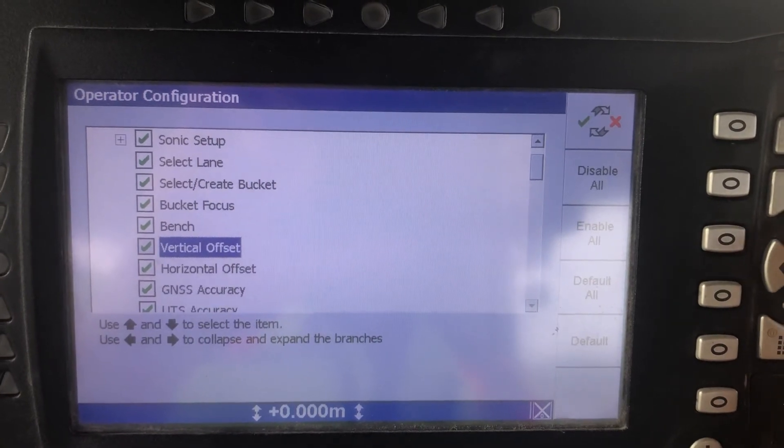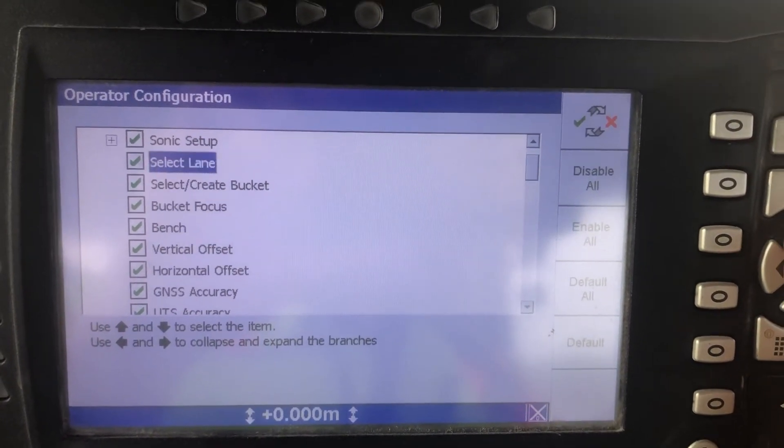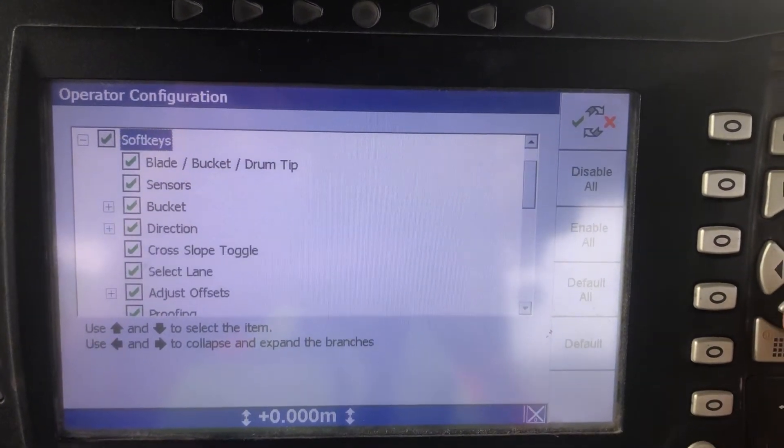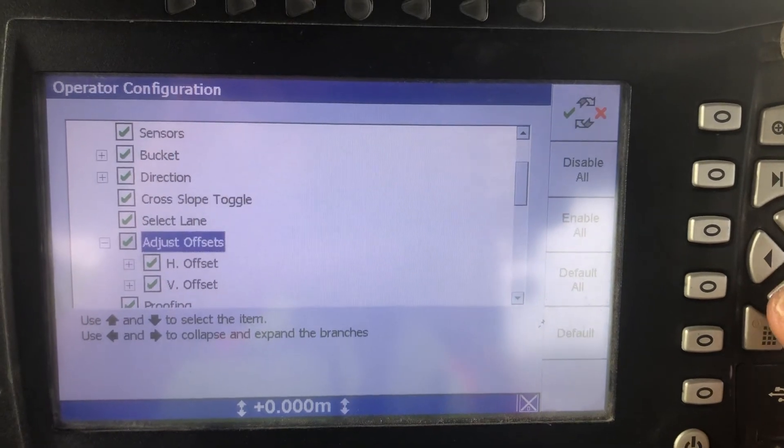Vertical offset is available — sorry, went to the wrong one. Come down to Soft Keys and go to Adjust Offsets.